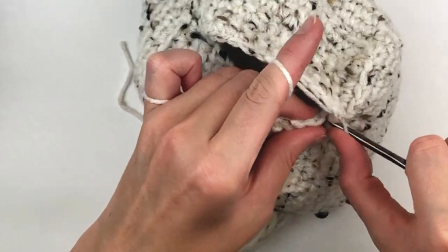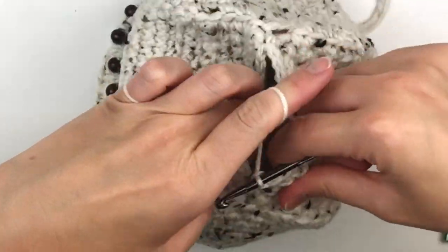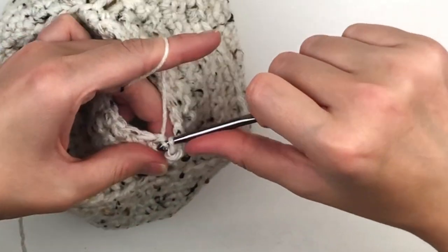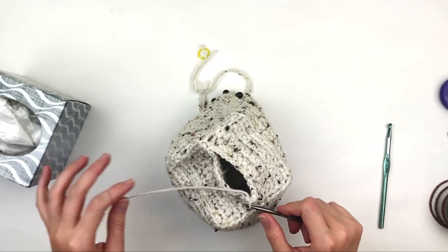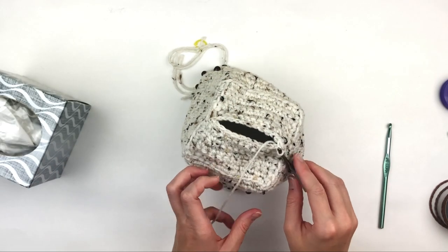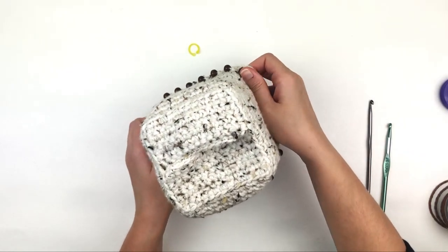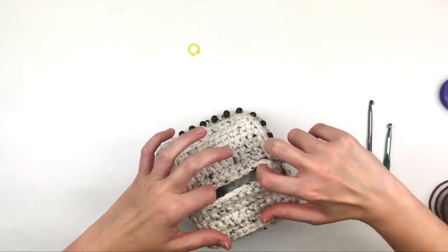I am going to speed up the video so you don't have to watch me do every stitch. When you get to the end, simply slip stitch in the top of your first single crochet, then fasten off and weave in your tails. This is how it should look — as you can see it looks so much nicer.